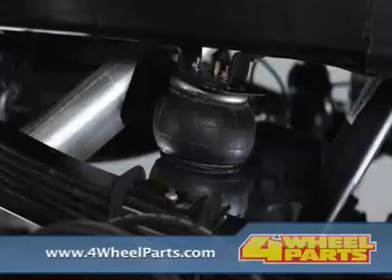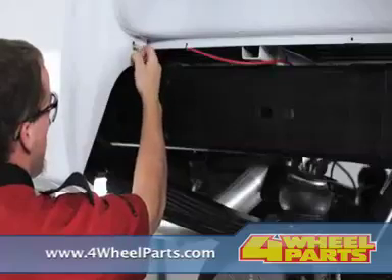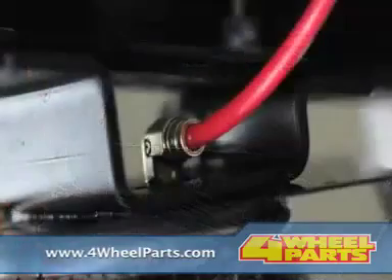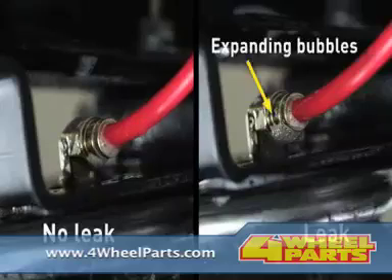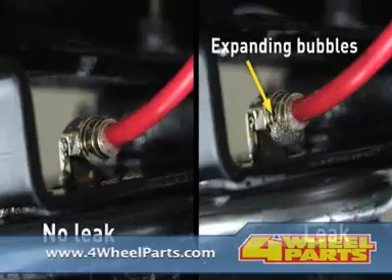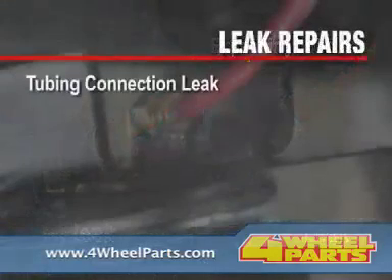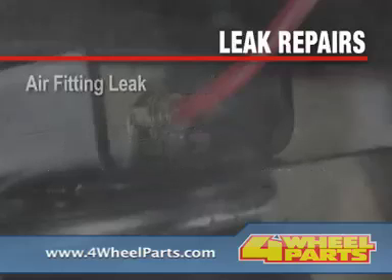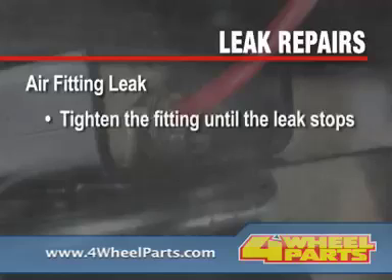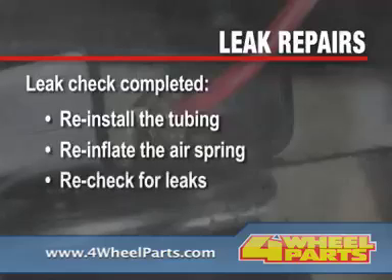Install the air inflation valve in a location where you can easily access the valve and it will be protected during driving. Use the provided washers and nut for installation. If necessary, you can drill a 5/16-inch hole for mounting. Now, run the airline tubing from the air spring to the valve, routing it to avoid direct heat from the exhaust pipe and any sharp edges. Cut the airline to fit using a tubing cutter and insert the end into the air inflation valve, pushing the tubing into the fitting as far as possible. Secure the airline tubing in place with the provided nylon ties. Install the airline tubing for the second spring following the same steps.